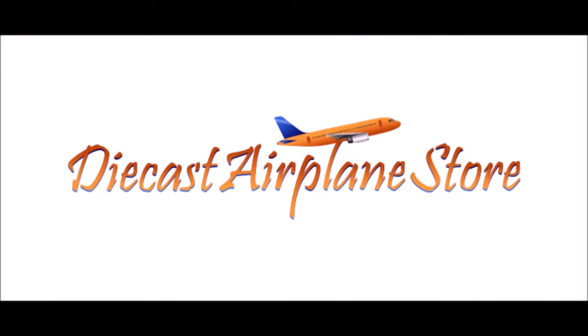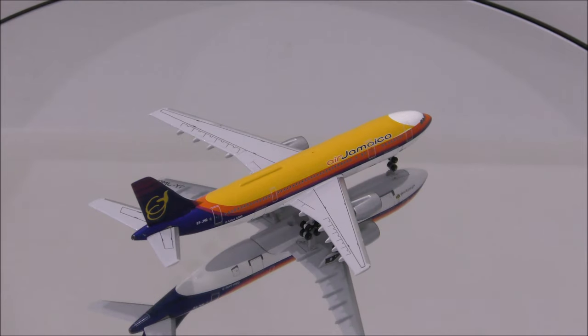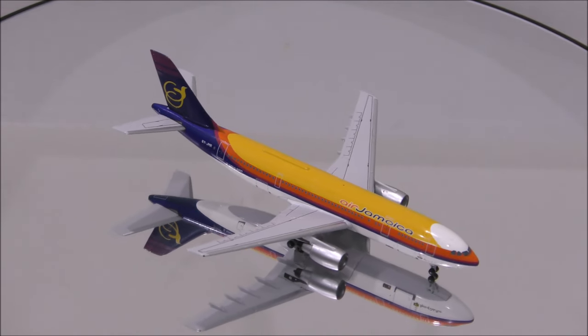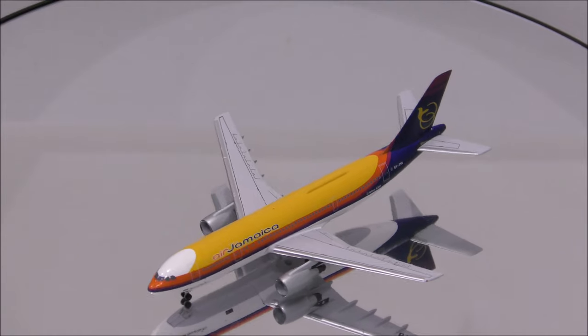This video is sponsored by DieCast Airplane Store. Hello YouTube, welcome back to another review video. Today I would like to review Air Jamaica's Airbus A300B4-203 by Aeroclassics.